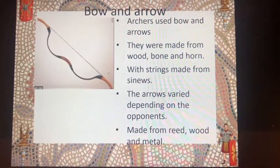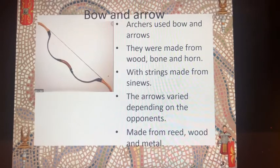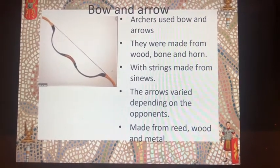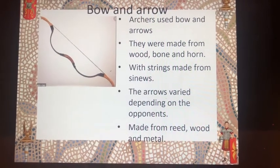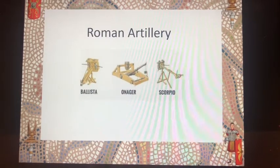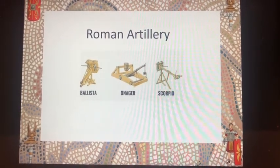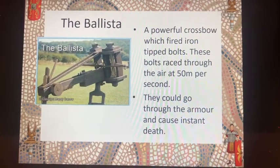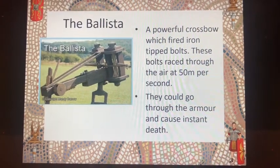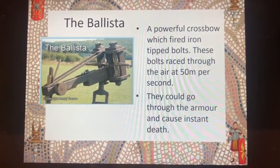The Roman army also had archers and they used bows and arrows. The bows were made from wood, bone, and horn, with strings made from sinews. The arrows they used depended on the opponents they faced, but were typically made from reed, wood, and metal. As well as individual weapons, they had several good examples of artillery. The ballista was a powerful crossbow that fired iron-tipped bolts at 50 metres per second through the air, and these bolts could go through armour and cause instant death.